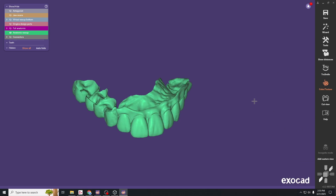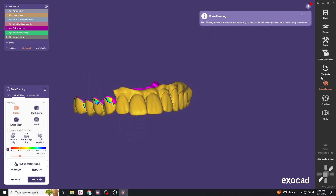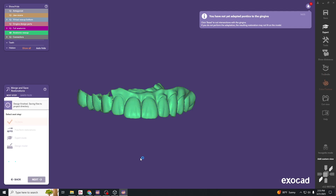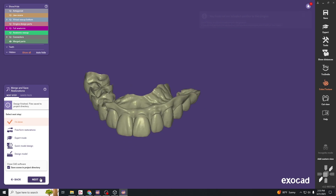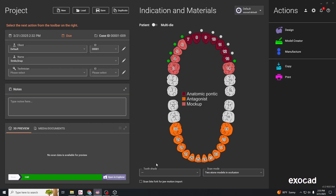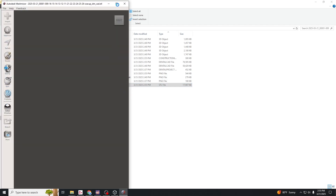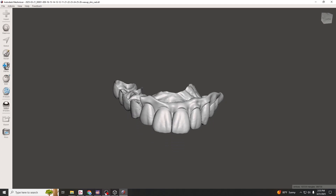Back in the wizard, this is your final chance to do any free-forming or smoothing. If there's anything else to adjust, do it now; otherwise hit next. Hit next again and you're done — this exports the STL file into the folder. Open it up and you can see the STL file generated. This can be milled or printed out as a snap-on smile. That concludes this tutorial — see you next time.